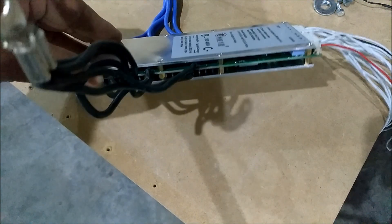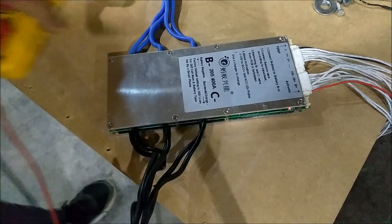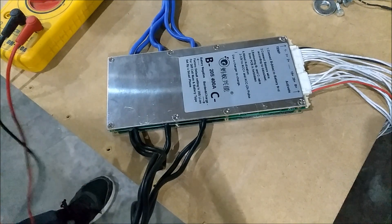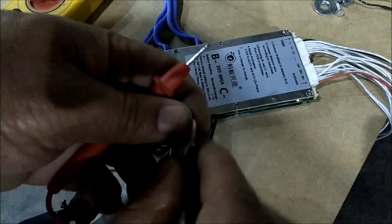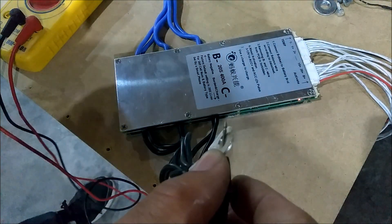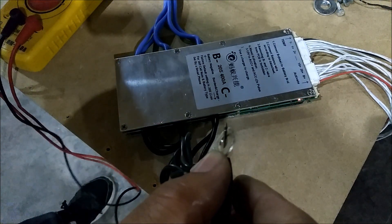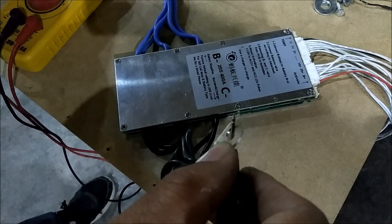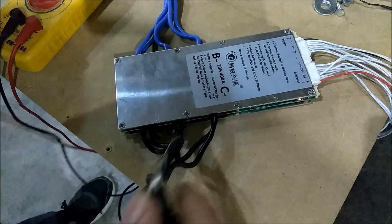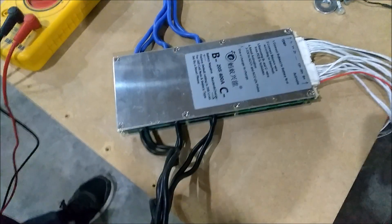When you take the multimeter and put it on this ground right here and touch it to the battery — getting 3.8, getting 7.6. So now we know that it's letting the current go through.